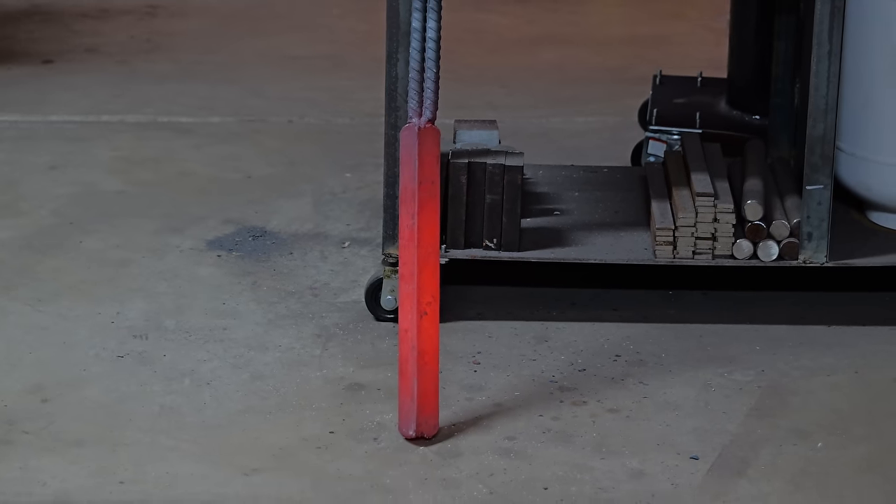With the handle block drilled and ready to be fit to the tang, it was time to start thinking about the spacer. The material I'm using is a sheet of silicon bronze that I got from Blade Show Atlanta this year — it's a pretty nice material to work with and it looks so nice, so it was a no-brainer to use for this build. I've actually put blue Dykem into my Amazon cart three or four times but I keep forgetting to purchase it, so for now I'm just going to stick with good old permanent marker.